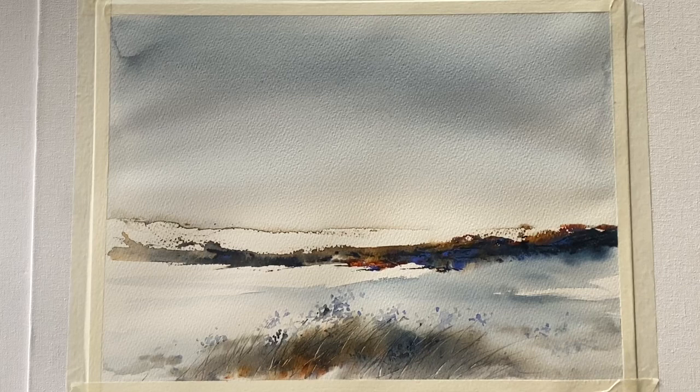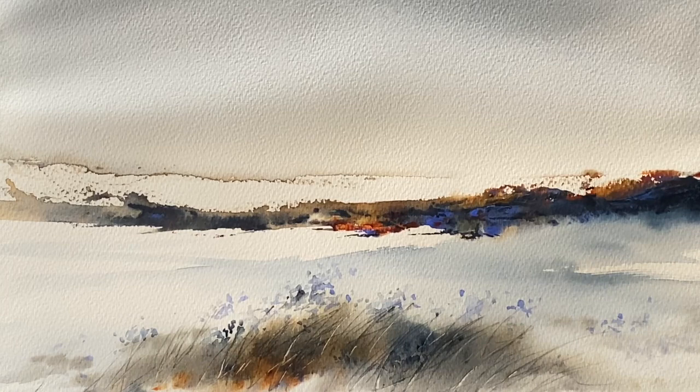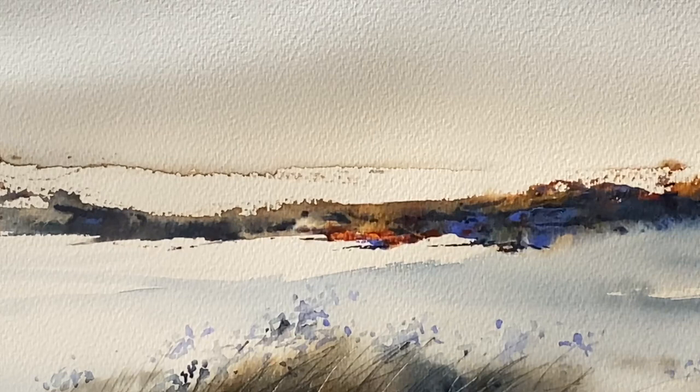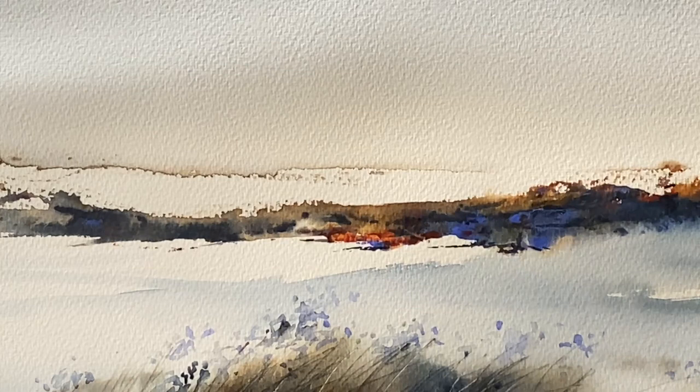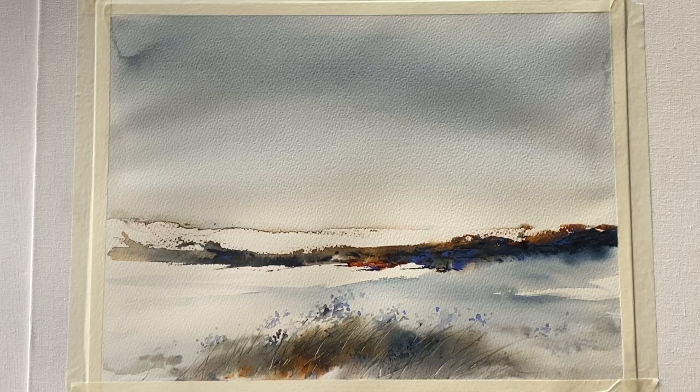I'm going to call that finished. Here it is against a clean white board — I've re-taped it with clean tape so you can see how it looks without the paint-covered tape, though I'm keeping it taped because it hasn't quite flattened out yet. Looking closely, you can see some beautiful marks and textures — some really bold and hard-edged — but also really soft, lost-and-found edges and pale transparent washes. It's this combination that really helps to evoke an emotional response and create a really expressive painting.